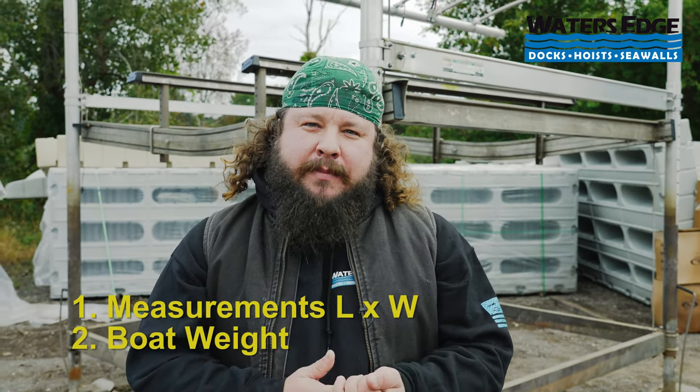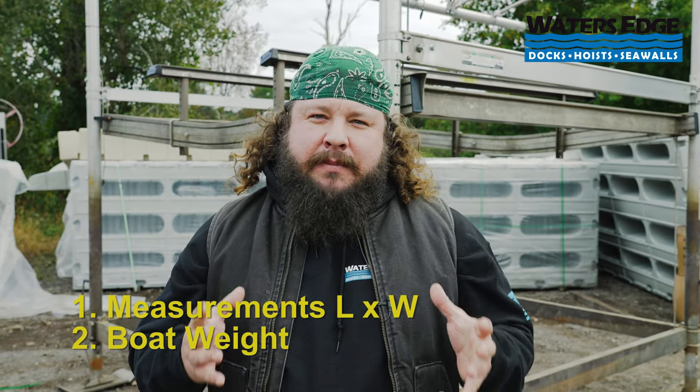What's up guys, Jerry Wilson here, aka The Dock Man. Today I'm going to show you what to look for when purchasing a used lift. Before we get into any items on the lift itself, the two things that are overlooked right out of the gate time and time again: how much does my boat weigh and how long is my boat? Those are your two biggest items. After you know how long, how wide, and how heavy the boat is, now you can start looking for a lift.